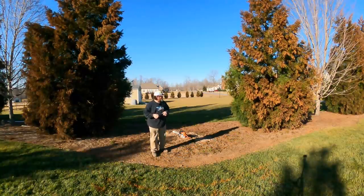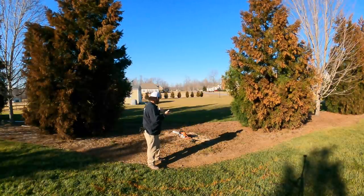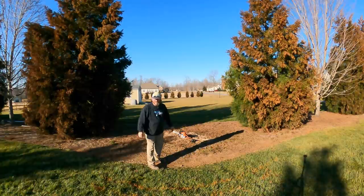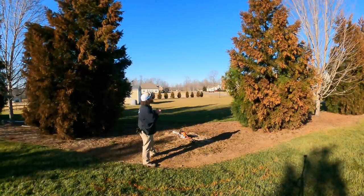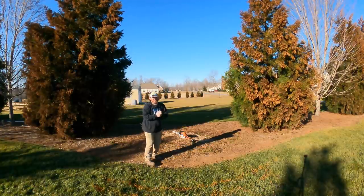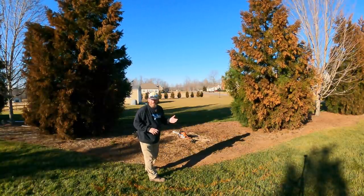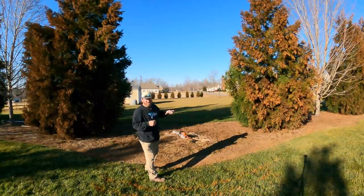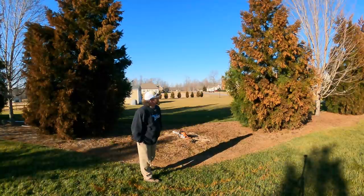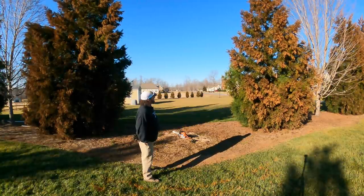My father-in-law was out here helping me, and he made a good comment. I checked with my homeowner's insurance, so I'm going to do that — see what they can do possibly, if anything. My buddy Wes down in South Carolina around Clemson sent me an email. He had a couple of nurseries down there — a 14-foot one was $300, and one to match this, like a really big full-size one, was $2,500. So I'm going to wait and see what the insurance says. I don't even know what my deductible is — my wife does all that — so I got to find out.